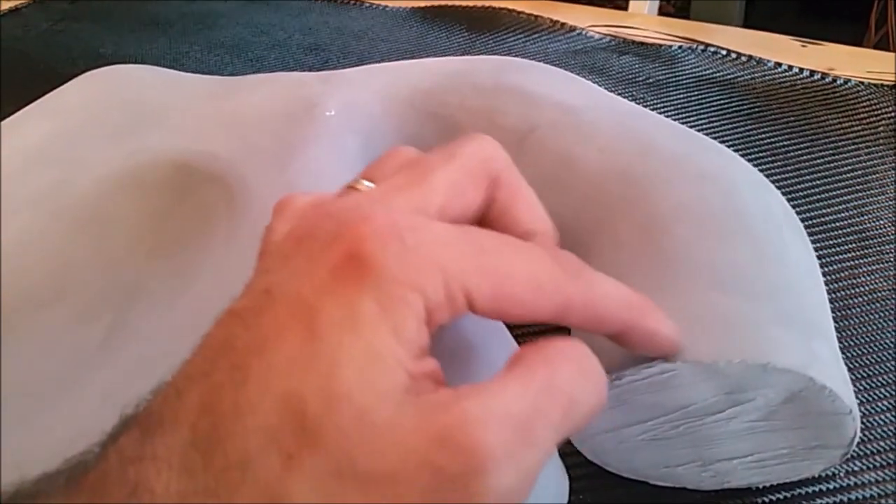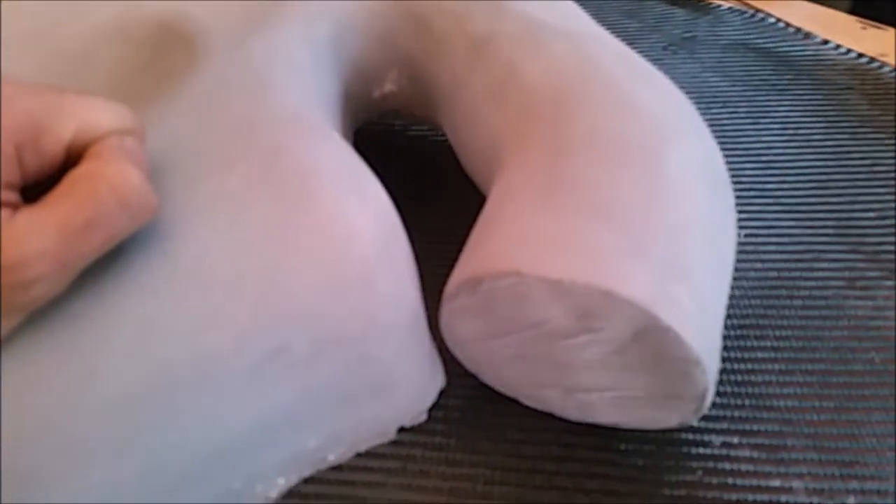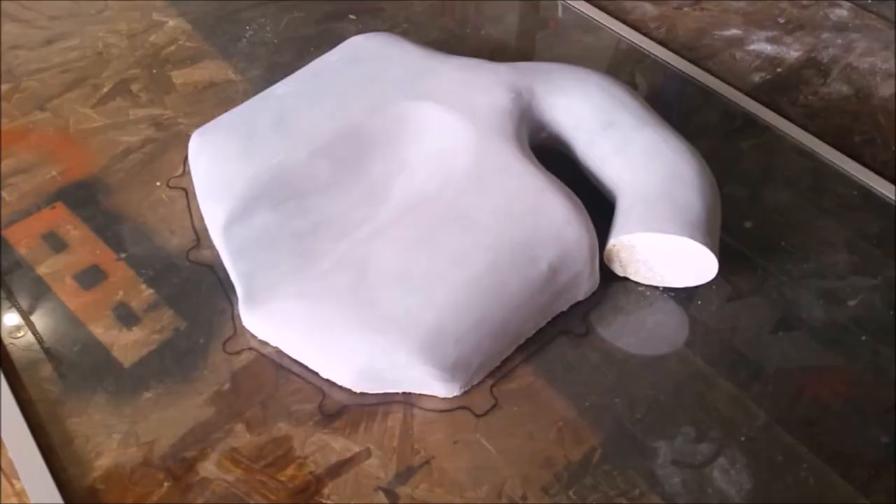It doesn't have to come all the way to the end. If the end here is weak, I'm going to cut it back about an inch anyway, but there's not a whole lot of clearance here.